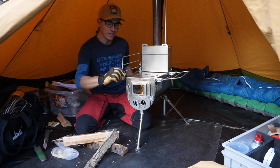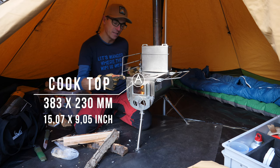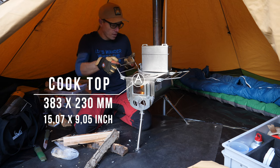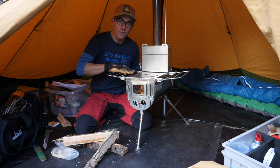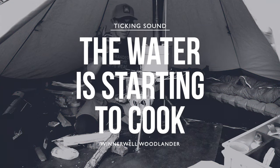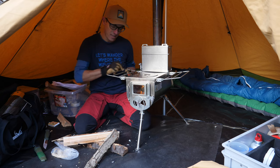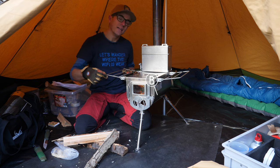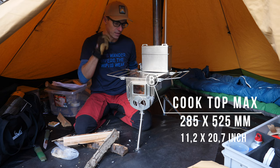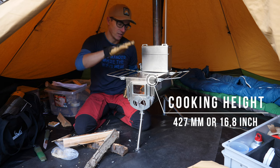Now let's continue talking about the stove itself — it's for heating the tent but also great for cooking. The cooking surface of the 32-millimeter-thick top is 383 millimeters in depth and 230 millimeters in width. When I open up both extensions on the sides, it becomes a very nice expanded surface for pots and pans, for simmering, or even for drying wet socks. With the extensions, the width becomes 525 millimeters, and the cooking height from the ground to the top is 427 millimeters.